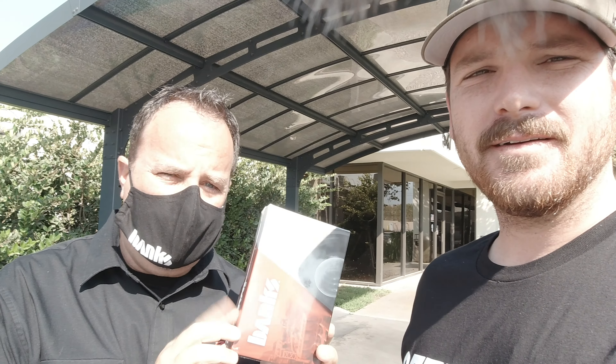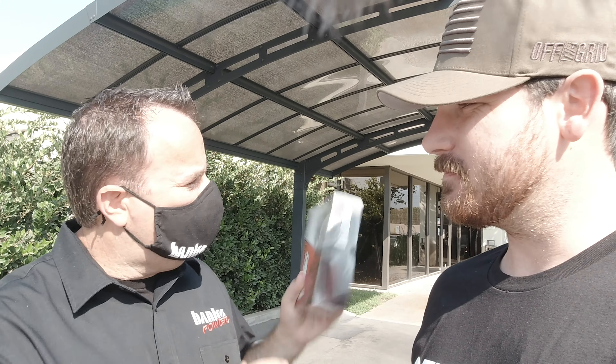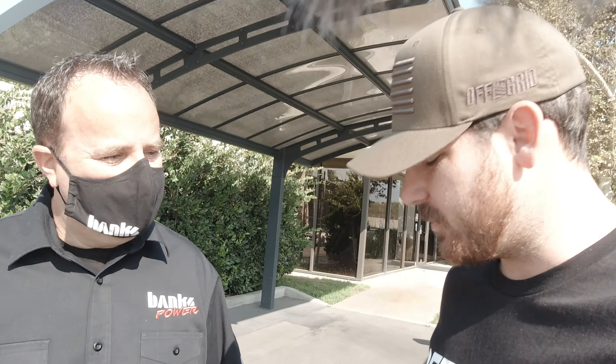So real quick, what are we doing? We are installing a Banks Pedal Monster on your 2020 Ram. So this is a throttle booster and it's going to change the way this truck gets out of the hole. Now the big difference — a lot of people are probably going to ask — what's the big difference between Pedal Commander and you guys? I've had my own personal experience with Pedal Commander that weren't the greatest, and I can say that because I'm not with the company. But what's the big difference with your brand or your product compared to the rest that are out there?